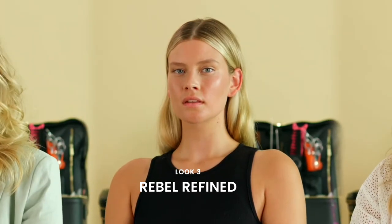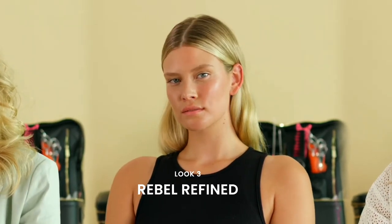There you have it — Retro Resort. Now we're moving on and going into Rebel Refined.